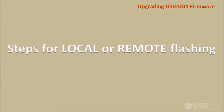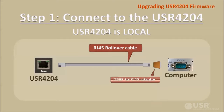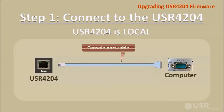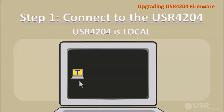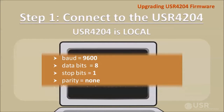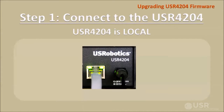Now here are the steps for flashing a USR4204 locally or remotely. First, connect to the target unit. If the target unit is local, use the cabling to connect the computer's serial port to the target unit's terminal port. A blue console port cable can substitute for the rollover cable and the RJ45 adapter. Then launch the terminal application and configure it to match the serial settings of the USR4204 terminal port. Now power up the target unit by plugging the included power supply into the USR4204.